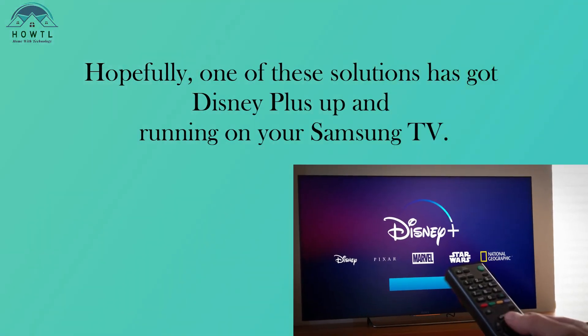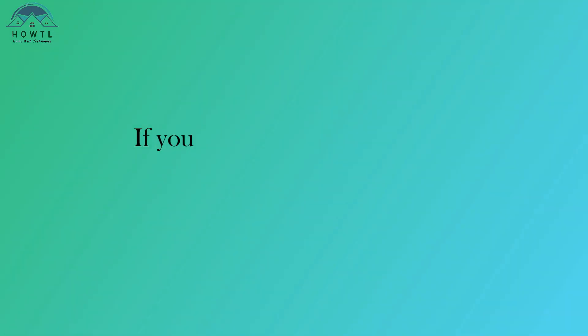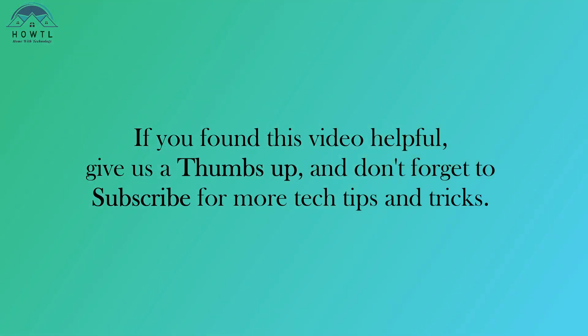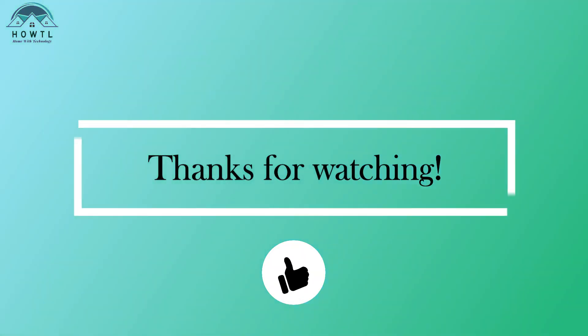Hopefully, one of these solutions has got Disney Plus up and running on your Samsung TV. If you found this video helpful, give us a thumbs up, and don't forget to subscribe for more tech tips and tricks. Thanks for watching.